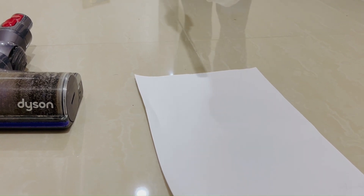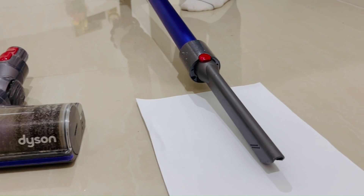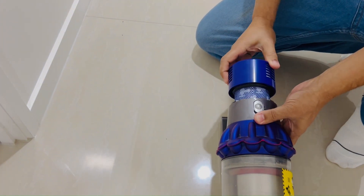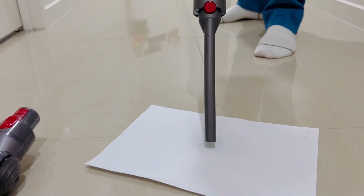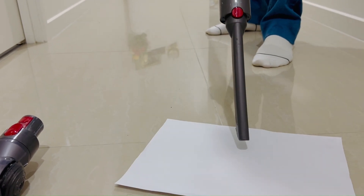So it's barely lifting this paper at low settings. Now I'm going to replace this original filter with my aftermarket $10 filter. Low settings, piece of paper. Easy done.